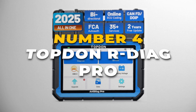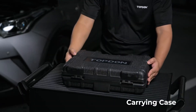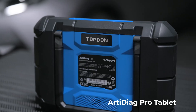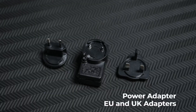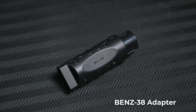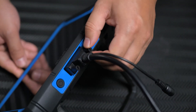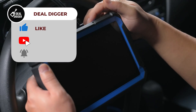At number 4, we've got the Topdon RD-Egg Pro Bi-Directional Scan Tool. This one is built for professionals and advanced DIYers who want a powerful diagnostic device without breaking the bank. With full bi-directional control, you can do a lot more than just read and clear codes. You can run functional tests on different vehicle systems, like activating fuel pumps, testing solenoids, or running injector tests. It offers over 35 service functions, so you can reset oil lights, calibrate steering angles, and even perform throttle body adaptations. The ECU coding feature really adds value — it lets you program and match new control units when replacing parts like ABS modules or light modules. And on certain vehicles like Volkswagen, Audi, Skoda, and Seat, you can even unlock hidden functions.